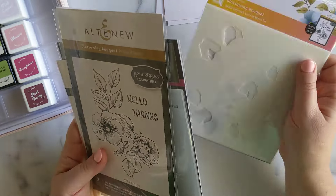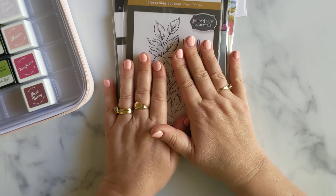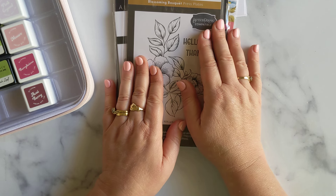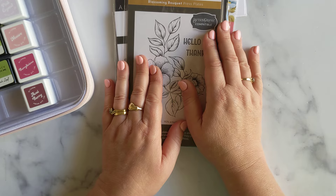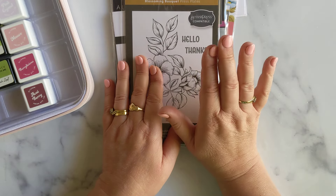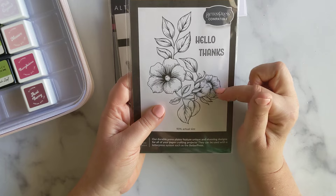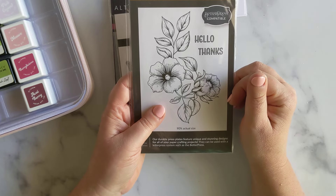I haven't used the stencil yet, but what I really wanted to share with you today was the press plates. So if you don't have a press plate system — I don't have the Better Press press plate system — I do have a foiling machine, my Couture Creations foiling machine. So you can foil these press plates, but did you know that you can also use these dies in your standard die cutting machine?